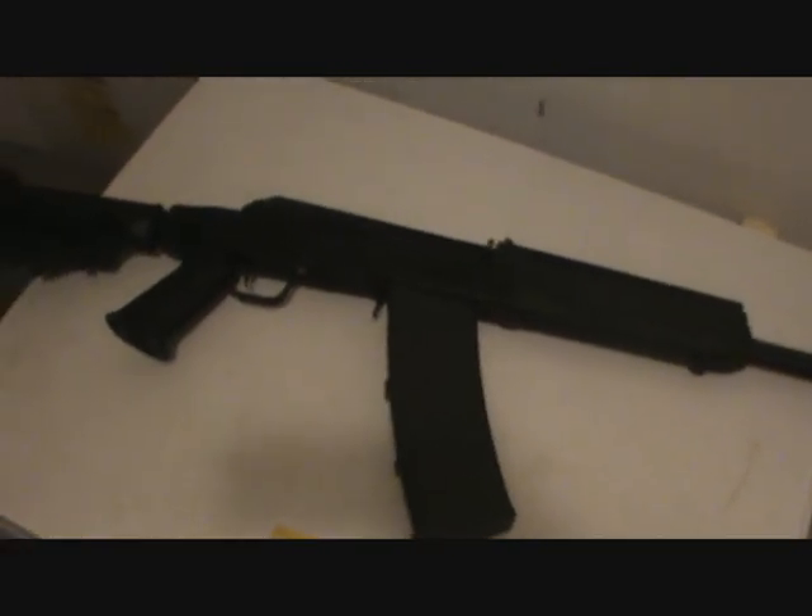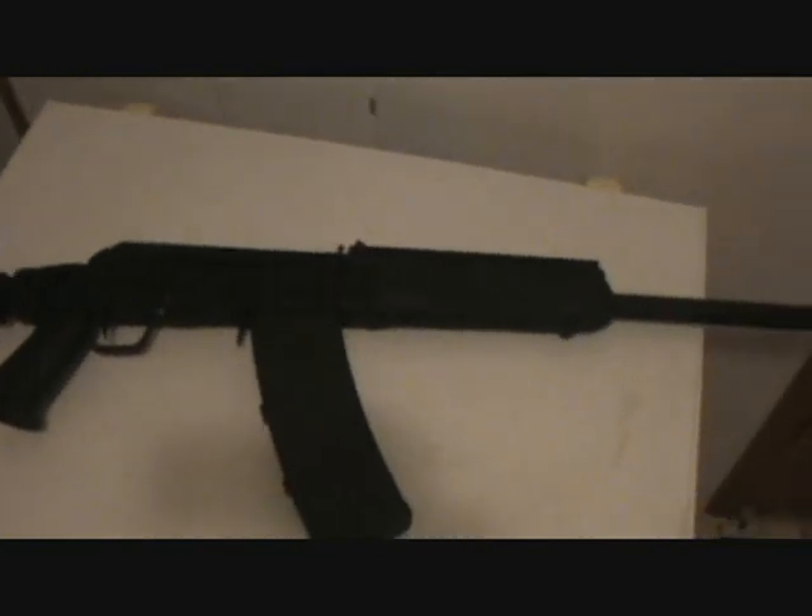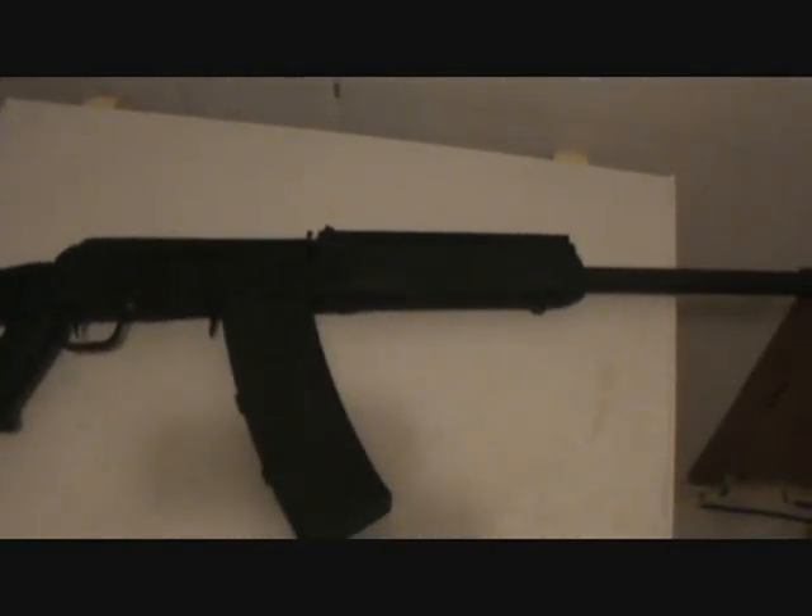Hey everybody, it's me and I was bored and it's dark outside, so I thought of making a shooting video. We're shooting the Saiga 12, and we're shooting the same pan we shot the other night with the AK, so let me get this loaded up and I'll be right back.